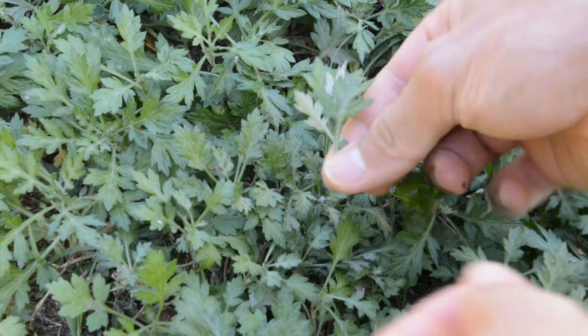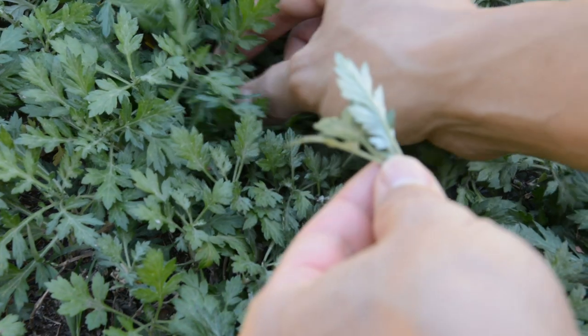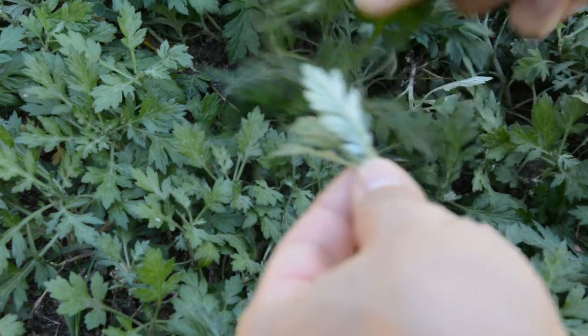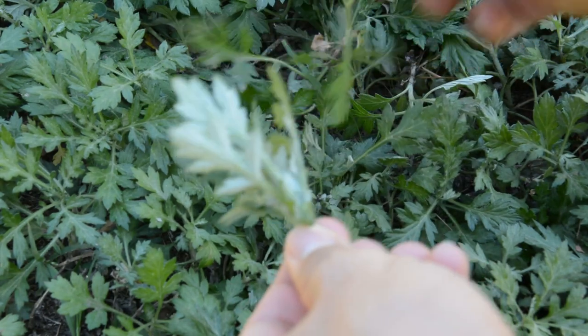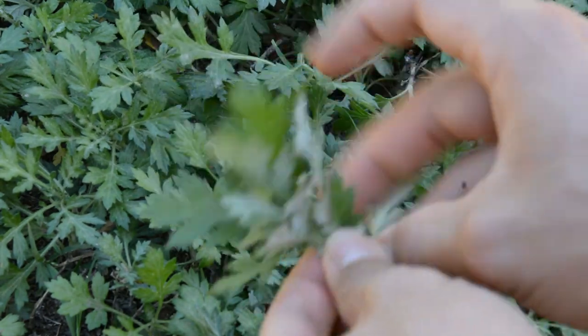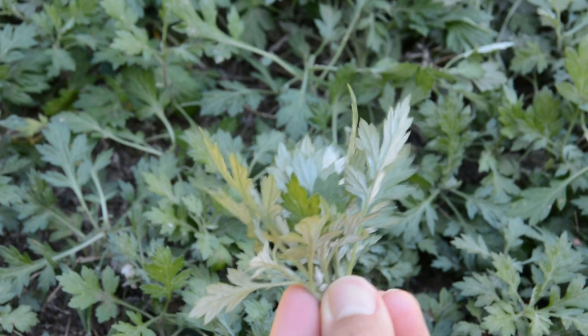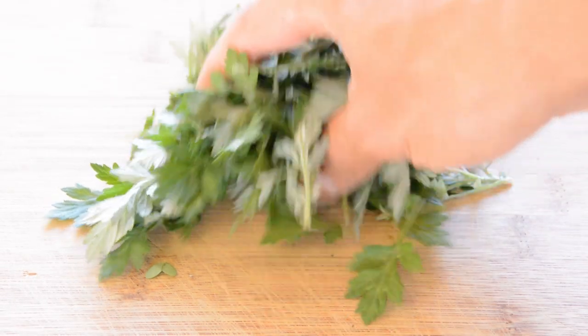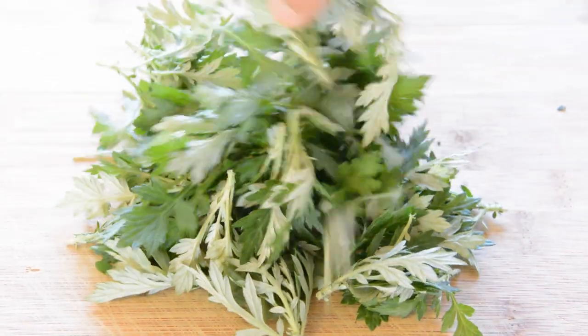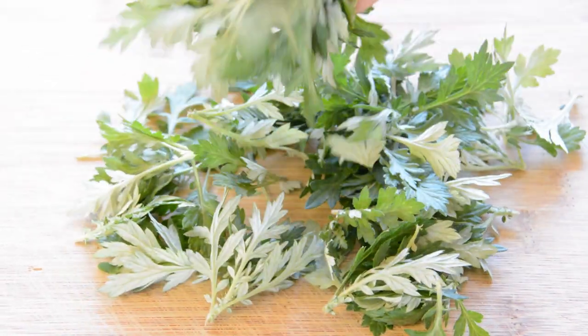Let's get started. Yomogi is growing at a corner of our garden in California. You want to use just young leaves to make tasty daifuku with nice texture. Pick only the top of each Yomogi plant. Around 1 oz of fresh Yomogi is enough to make 8 pieces of daifuku. Then rinse the Yomogi to remove any dirt.